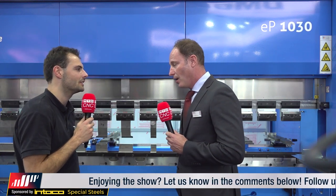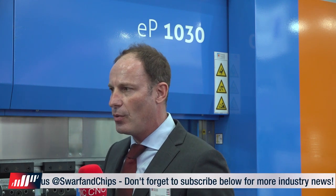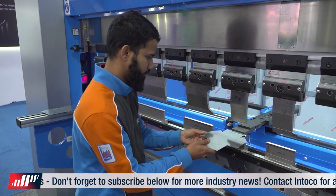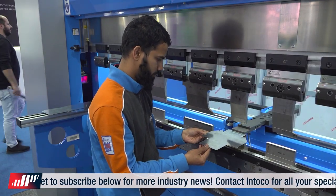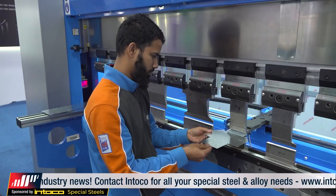Did you think press brakes were a thing of the past? The technology is old and they're not that sexy to look at, but look at this Prima Power press brake — there's some real good tech in here. Roberto, why is this a special piece of press brake technology? The main reason we presented it to the UAE market is that it's full servo-electric technology — no hydraulic, no old traditional systems. It's a new way of programming the machine today, delivering parts more easily to the customer.